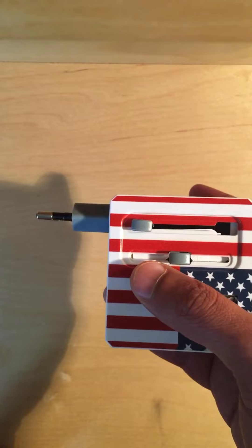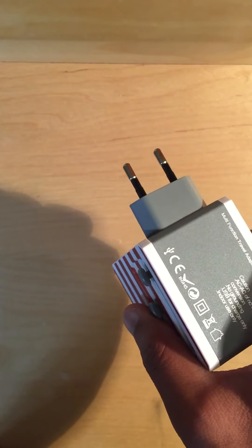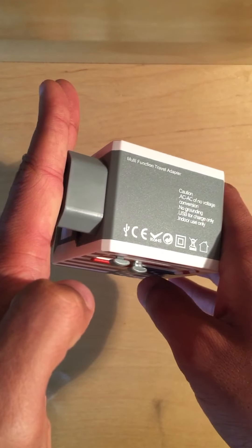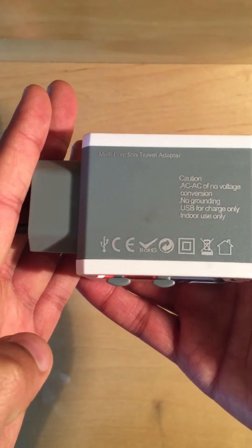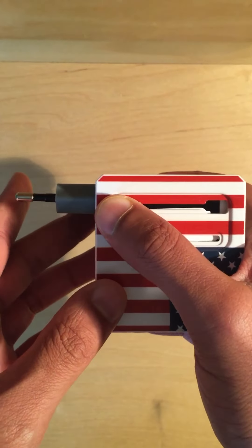With European outlets, sometimes the way they're designed, these prongs sometimes won't stay in all the way — they'll sort of drop down like that. If that happens to you, simply put a book or something underneath it to hold it. It is annoying, but that's just how European outlets are.